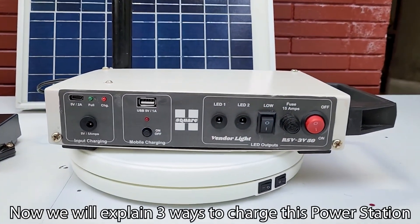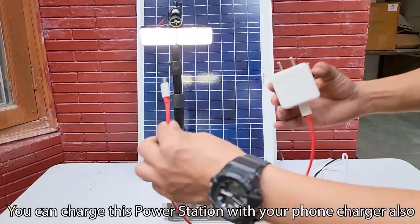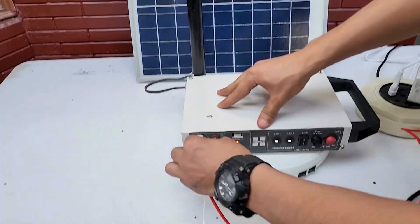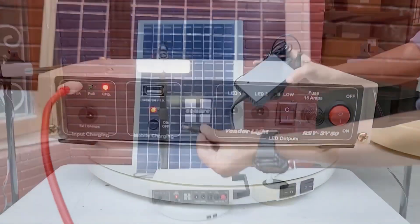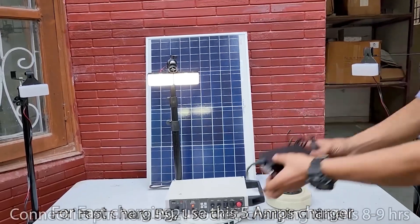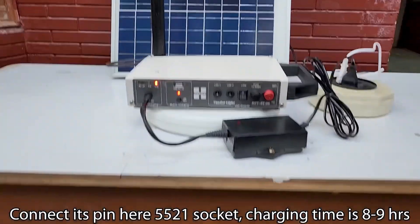Now we will explain 3 ways to charge this power station. You can charge this power station with your phone charger also, but because the battery is very big, this will take more than 20 hours to fully charge. For fast charging, use this 5 Amperes charger — connect its pin here at this 5521 socket. Charging time is 8 to 9 hours.